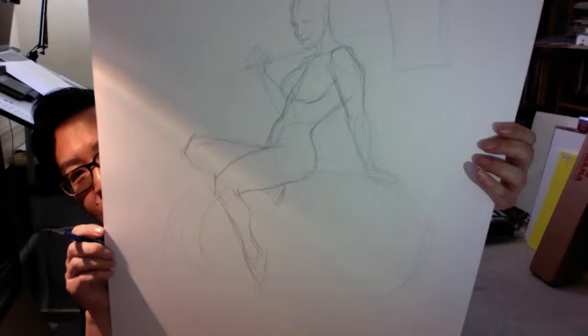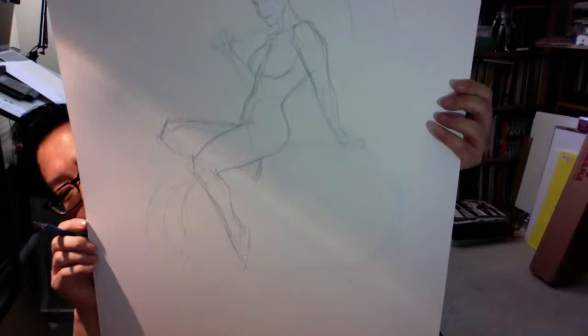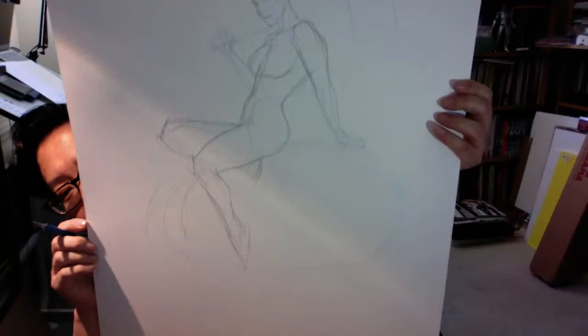Someone wants me to flip the page. So this is where I'm at. I'm going to try to flip the image. Sorry for a slight distortion because the camera is at an angle. So she's sitting on a giant egg. I'm using a needle eraser.